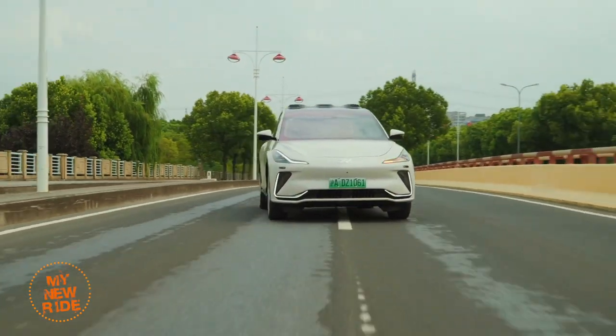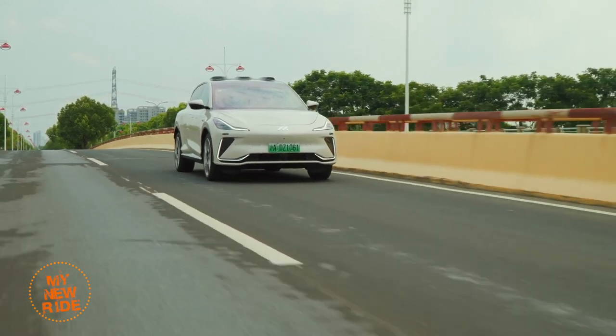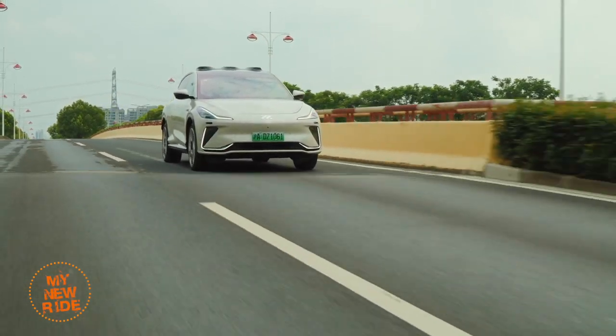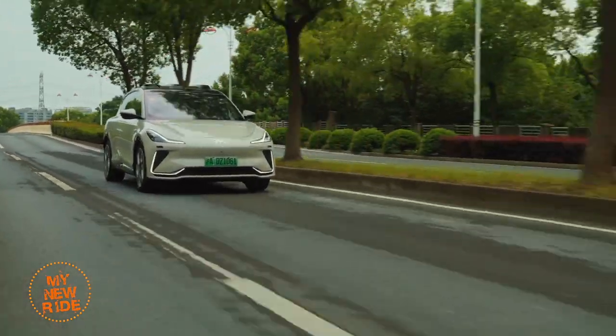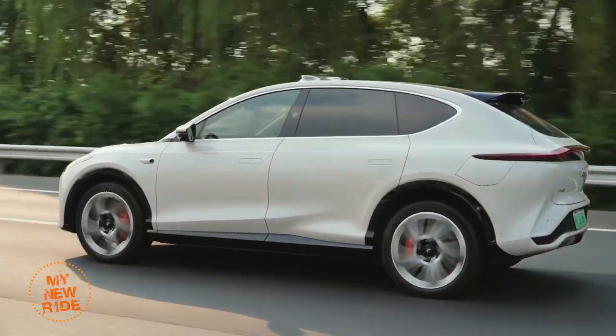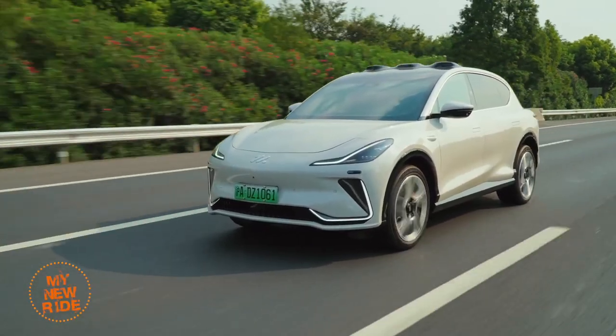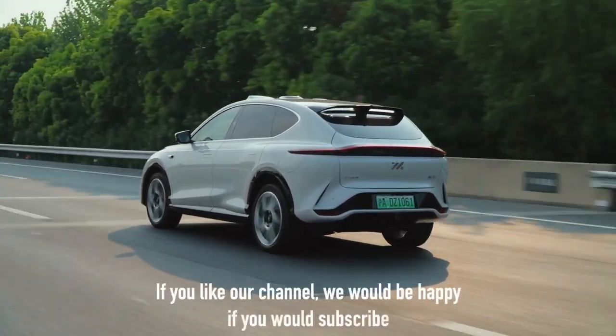The LS7 is available with a single rear electric motor or dual motors. You can also choose between three different ternary lithium battery packs, measuring 77, 90, and 100 kilowatt hours. When equipped with the single motor powertrain, they provide 502, 610, and 660 kilometers of range on the CLTC cycle, respectively.